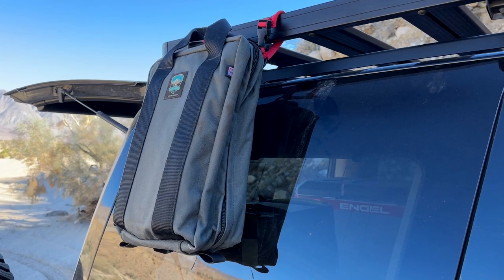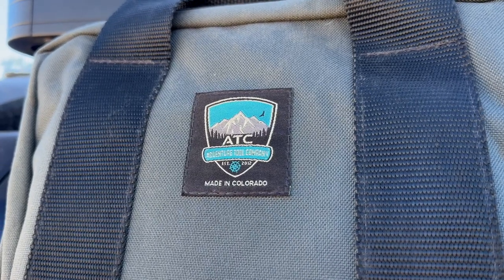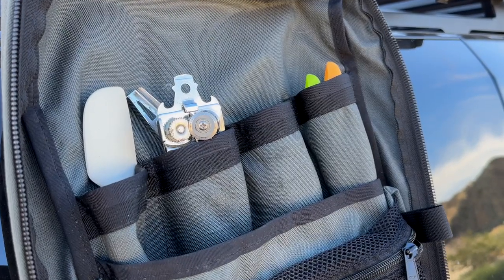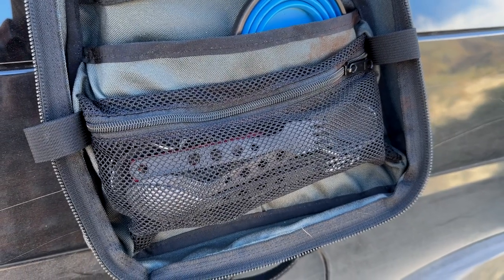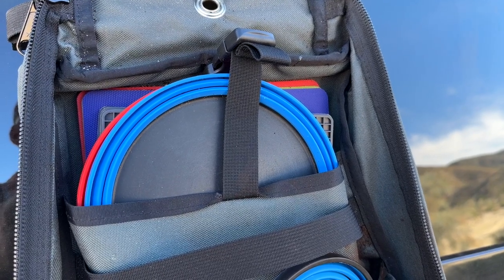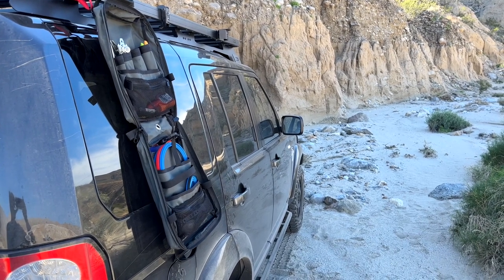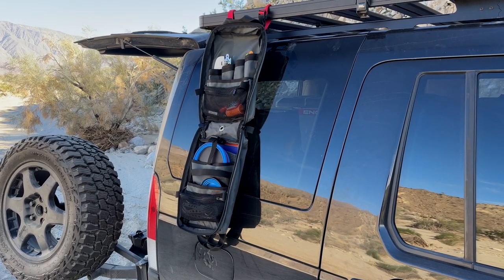The nice thing about this is it straps right to the Front Runner roof rack — or really most any rack — and keeps it vertical, keeps everything really organized, and is super easy to use. It has a couple of zippered pockets which are really handy for forks, knives, and small things, and some bigger pockets for plates and stuff. I use the Summit silicone plates and cups which fold down really flat, and there's also room for salt and pepper, cooking utensils, and things like that.